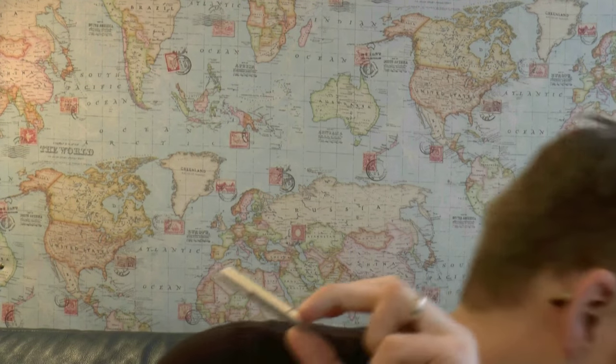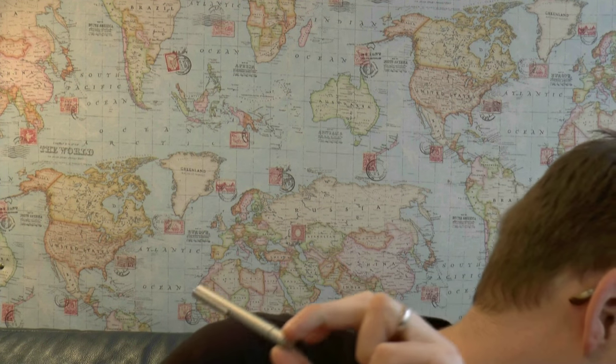Hey there! Today we have a look at this pen, the Muji. I'm just checking my notes — it's actually called the Muji Aluminum Black.